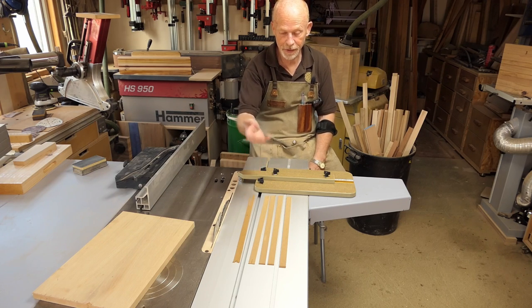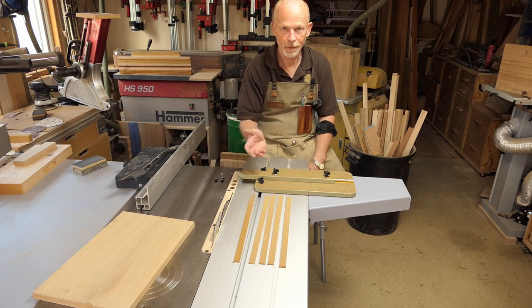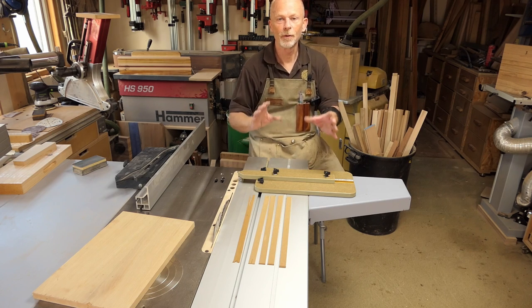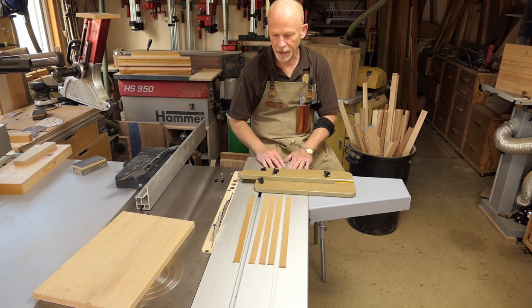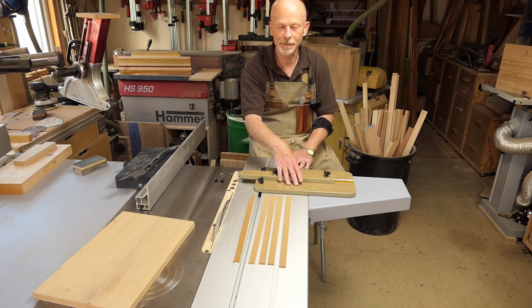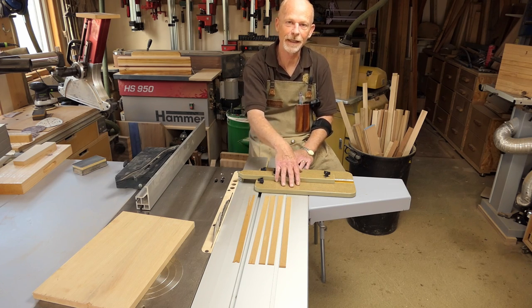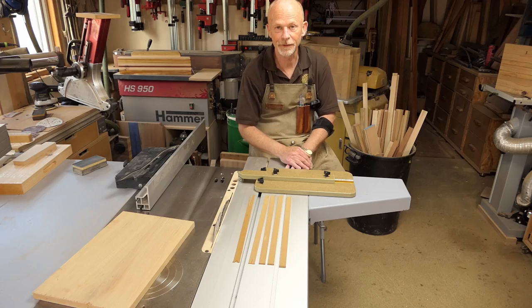And there you have it - proof of the pudding in the eating: five, four, three, two, and even a one-mil piece. No cost, all from scraps, off-cuts, or bits left over from other projects. Really happy with that - it's going to prove its worth time and time again. All the details, measurements, and everything you need to know to make this jig yourself will be in the description. Hope you've enjoyed watching, and I hope you make one for yourself.